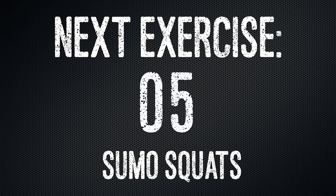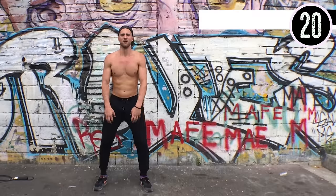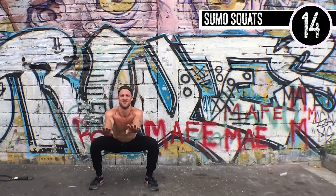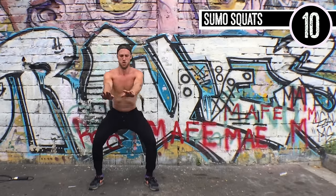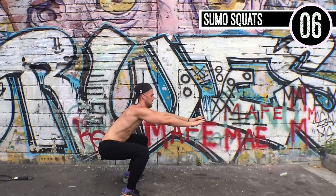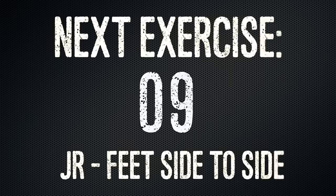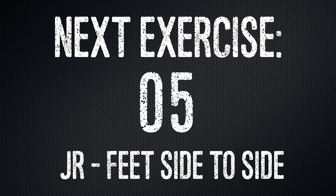Sumo squats next, guys. All you're doing is widening out your feet a little bit and pointing your toes slightly further out than you typically would. Brandon's just going for as many as he can possibly get in 20 seconds, but most importantly maintaining his form. His back's straight — that's great squat form. He's coming all the way down to 90-degree angles before going up, and he's not locking his knees at the top; they're staying bent. That's exactly what you want.